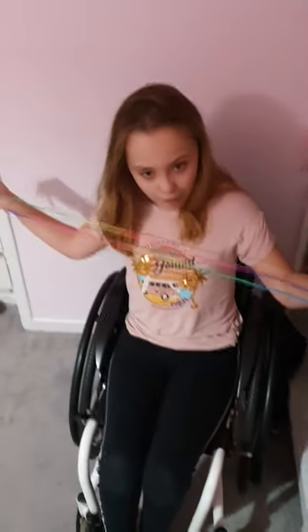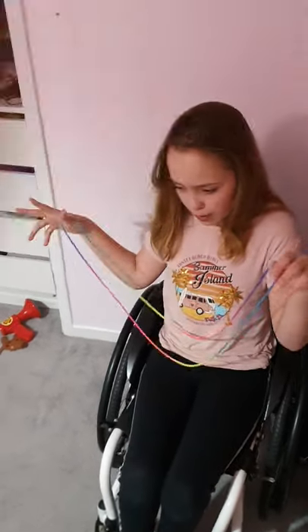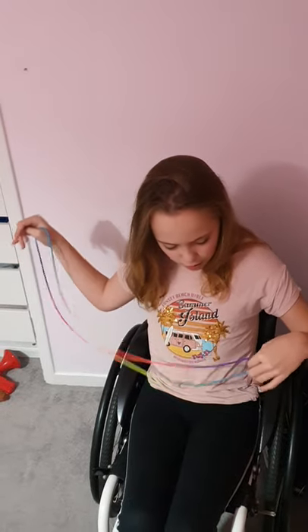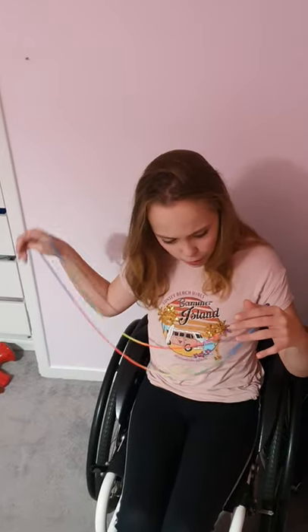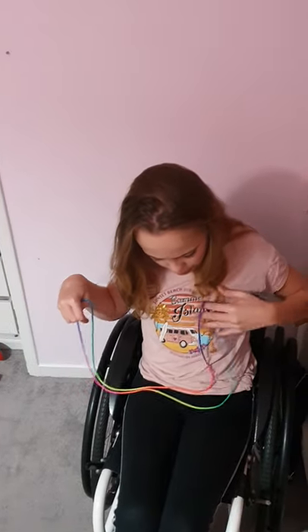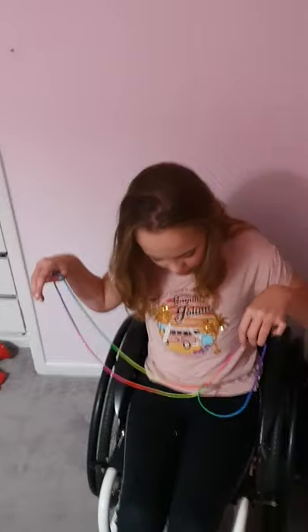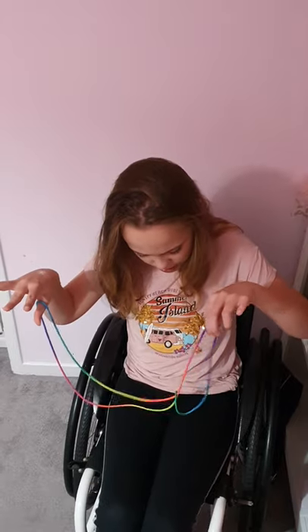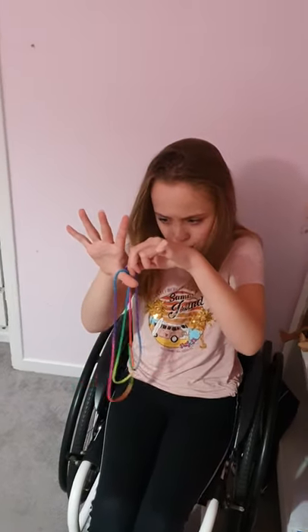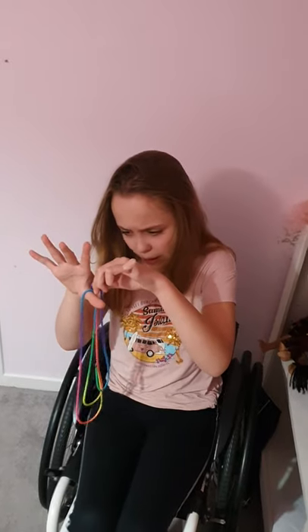The first step is to take your string and hook it over both thumbs. You need to make a double string first. To do that, take all your fingers on one hand, put them in and twist the loop, then put this twisted loop behind your thumb.